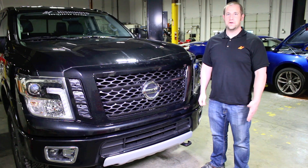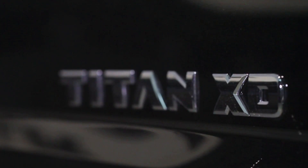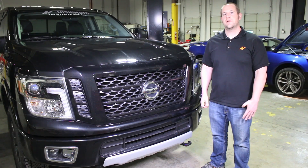Hi, it's Jason from Mishimoto. Today we're going to go over part one of our video review series for the Nissan Titan XD. In this first video we're going to review the brand new Cummins ISV 5 liter V8 engine.